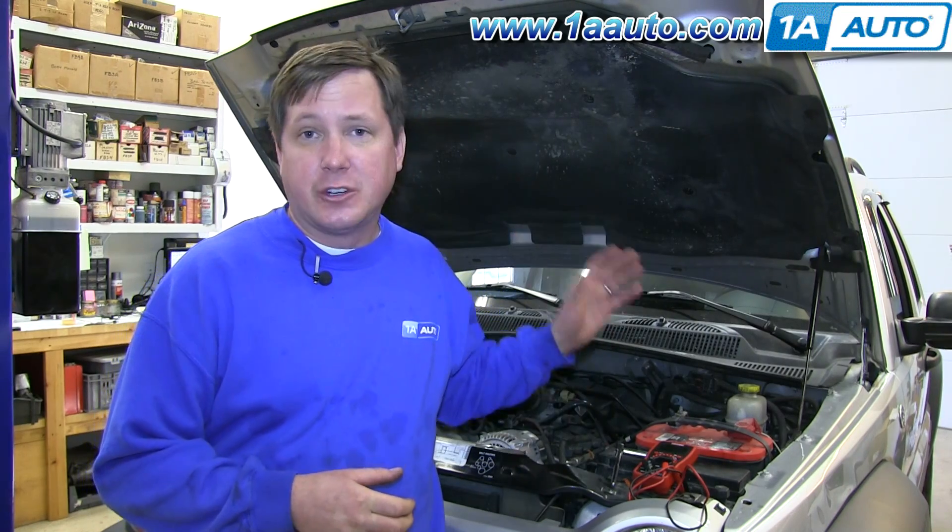In this video, we're going to talk about checking for draw on your car. The reason why you do this is if your battery keeps going dead overnight or within a few days, it could mean that you've got a light that stays on — or an aftermarket radio or glove box light that stays on when it shouldn't be.